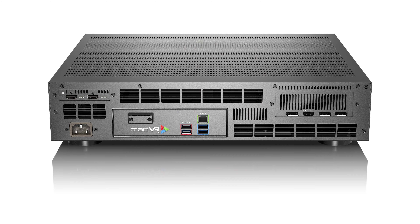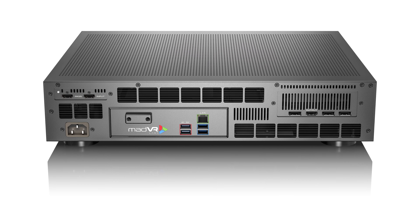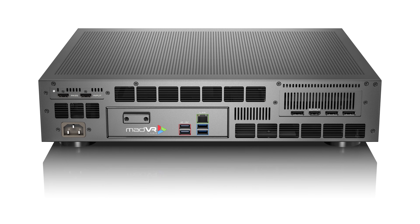Not only does the Envy Core offer many of the same features as the Envy Pro and Extreme, but it also delivers the same outstanding processing quality. If you compare the dynamic tone mapping, for example, in the Extreme to that of the Core, you'll find them nearly identical. This is because the Envy Core is designed to deliver essential video processing features while maintaining the same super high quality that the Envy Pro and Extreme customers have come to rely on.